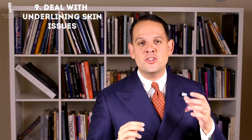Nine: deal with underlying skin issues. If you suffer from acne or have other skin issues, you have to deal with those first so they don't interfere with your shave and cause nicks and cuts. To learn more about that, please check out our guide on how to have clear skin.